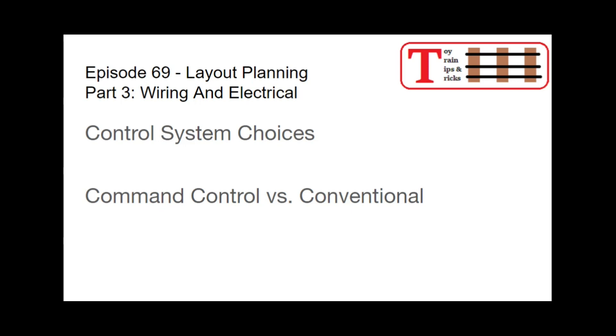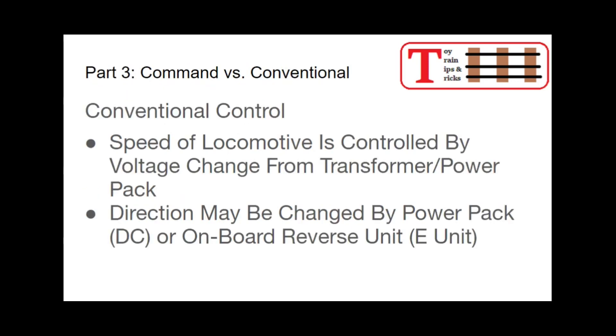There are basically two categories: command control and conventional control. We'll look at conventional control first, because it's the oldest. In conventional control, the speed of the locomotive is controlled strictly by the voltage coming from the transformer or power pack. You move the lever up, the motor goes faster, the locomotive speeds up; you move the lever down, the voltage decreases, the locomotive slows down or stops.